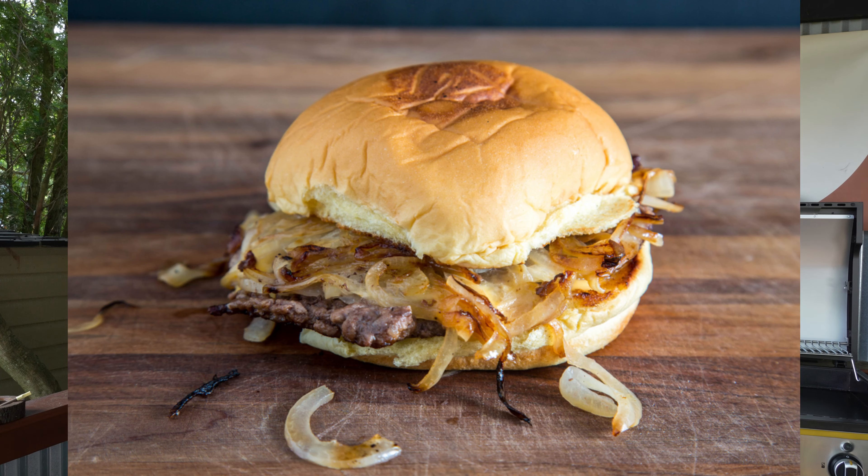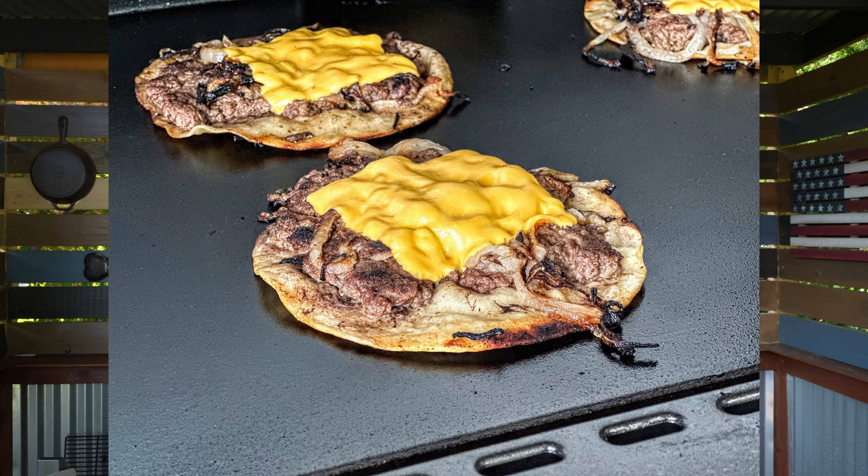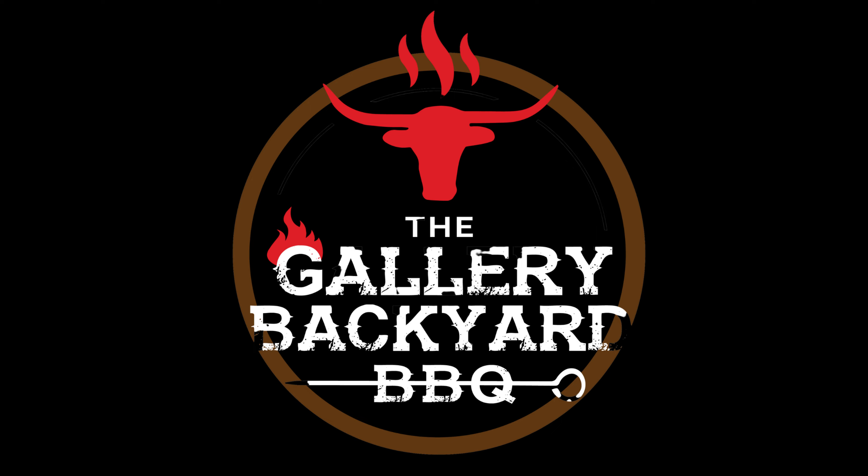On today's show it is all about classic meets viral. I am talking about the fried onion burger and the TikTok viral smash burger taco. Join them two together and I am thinking epic burger. Let's turn our cameras down here to the board and get started.